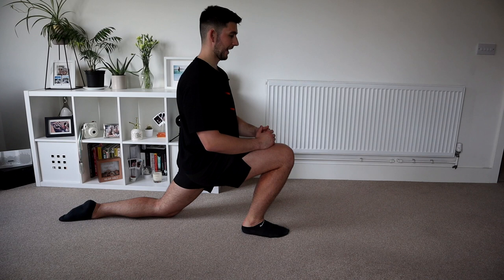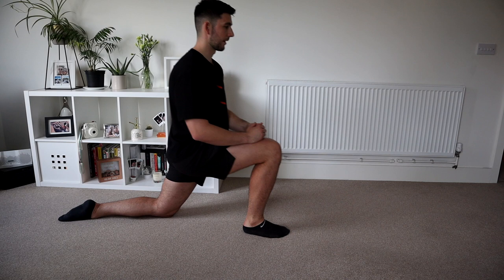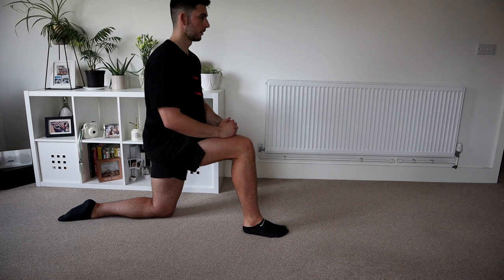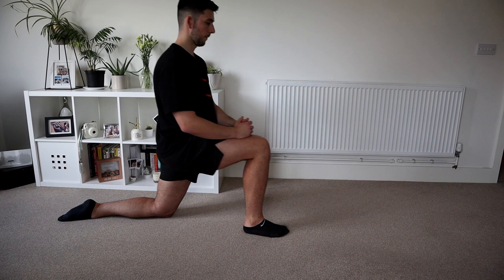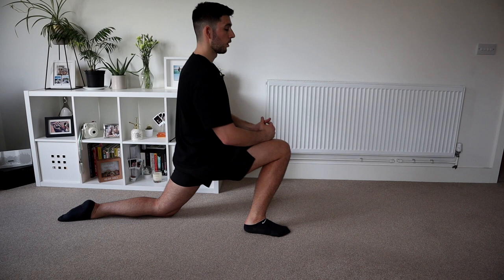Switch legs and we're going to do exactly the same on the other side. Big stretch, slight pause at the bottom, keeping that foot in the ground. You can kind of scrunch up a little bit if you wanted to. What you'll tend to find with some of these mobility exercises is you'll have a foot or a leg that's going to be slightly stronger than the other side.